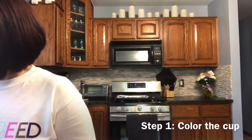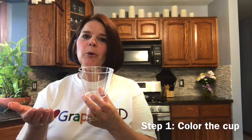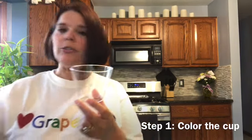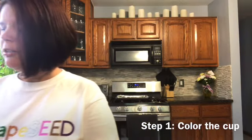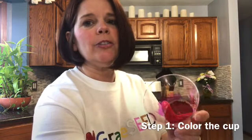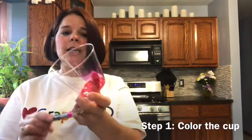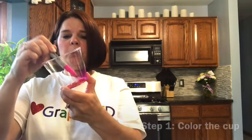So how do we make these beautiful stained glass flowers? First you'll take — I used a cup, you could use a bowl, you could use dessert cups. You'll want to take one of your Sharpie markers and color your cup. This one I already started coloring — I colored the bottom red and now I'm in the process of coloring the sides pink.